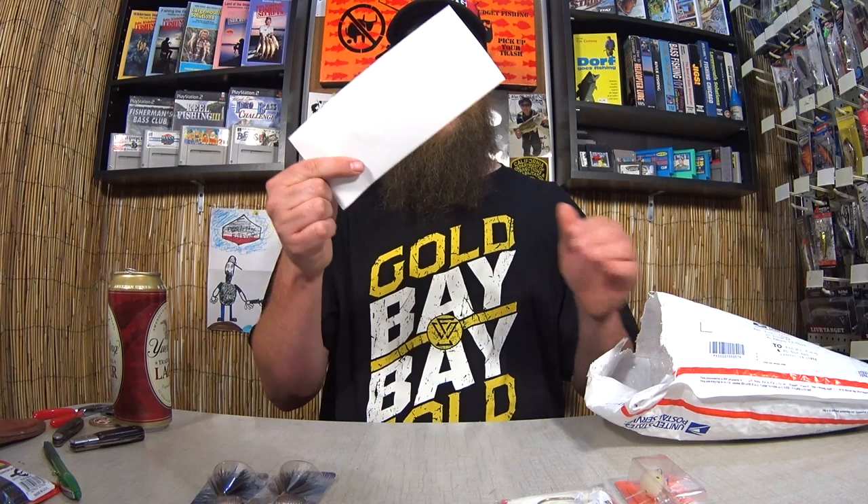Hey Alex, my name is Austin from Mount Pleasant, PA. I've been watching your show for a while now, since your first 10,000 subscribers. Whenever I get home from work, I grab a beer and put on some Realistic Fishing. In this box you will see mostly bass stuff, but I did throw in a couple of trout spinners. I hope to see you catch some fish on some of these items one of these days. Best of luck to you in the season. Thanks for keeping it realistic. Well, thank you, Austin, for sending these in. I'm pretty sure I'll be able to catch some bass on this stuff. This is my kind of stuff.